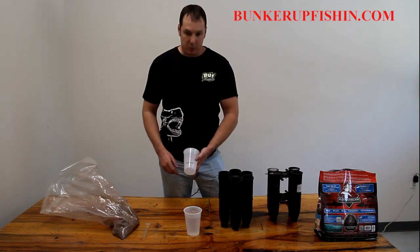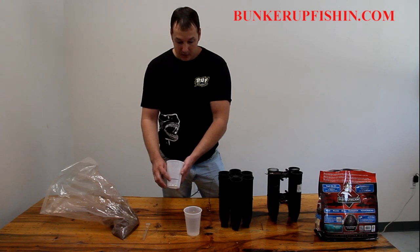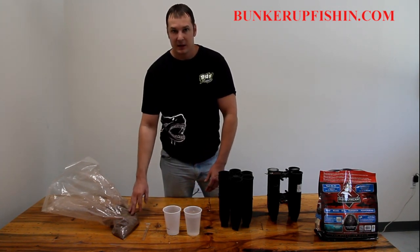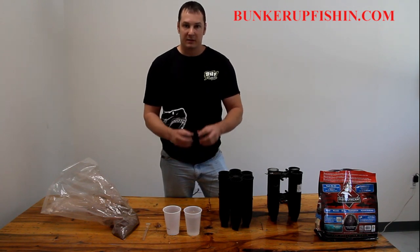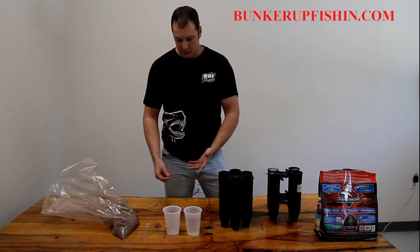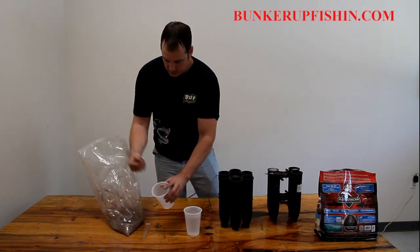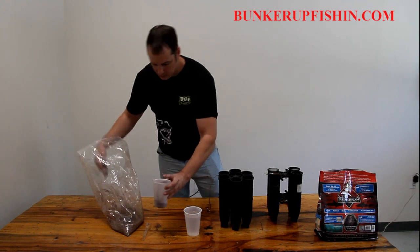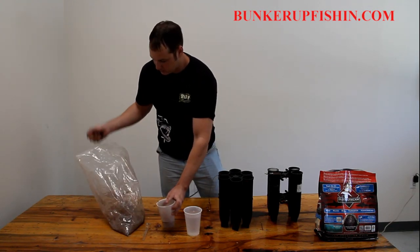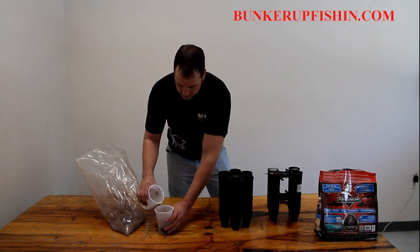The ratio here is really important. You don't want to use more than about a cup compared to water, because if you make this stuff too thick it's not going to freeze solid and it's going to blow up in the air. You want it really liquidy so it'll freeze well. Just take the powder, put it in up to your line, then mix in your water.